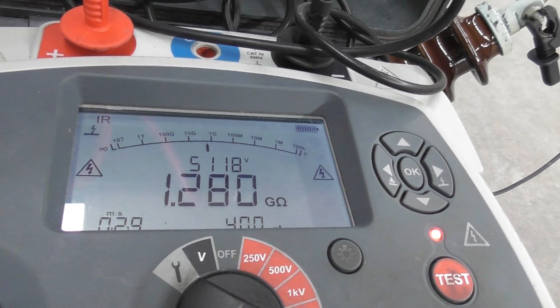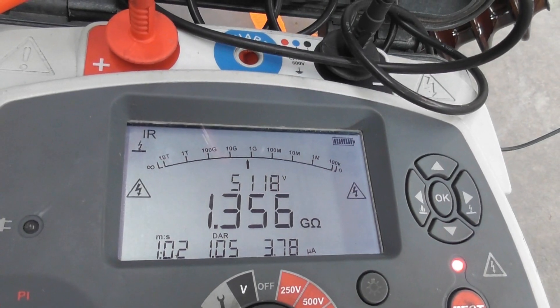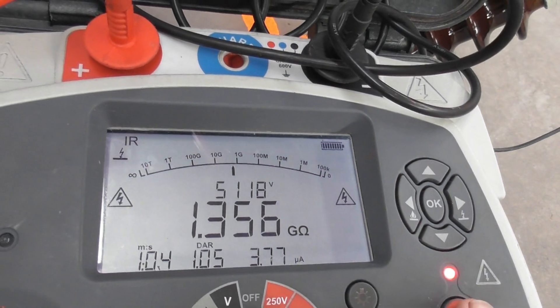5kV test here, we'll do one minute. Reading is 1.36 gigaohms nearly.